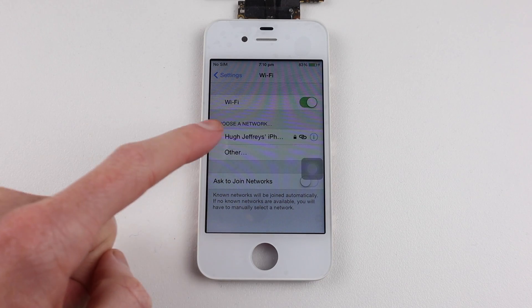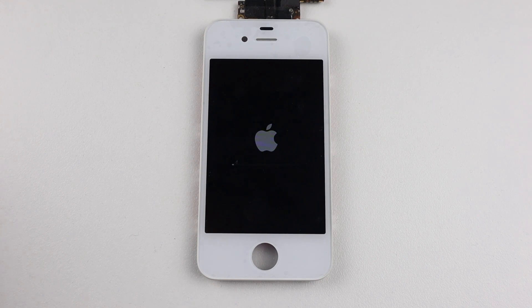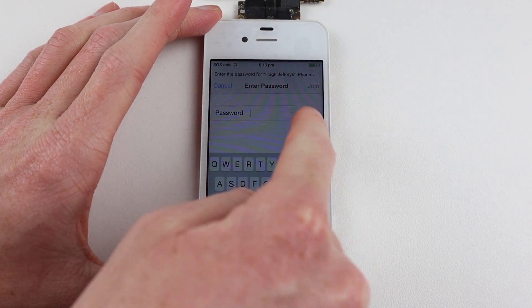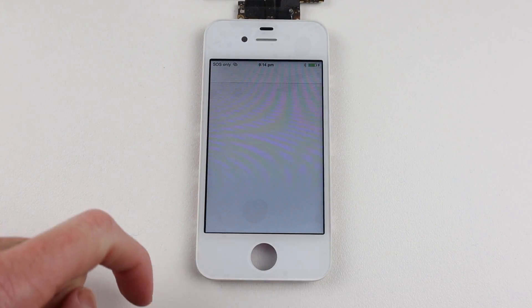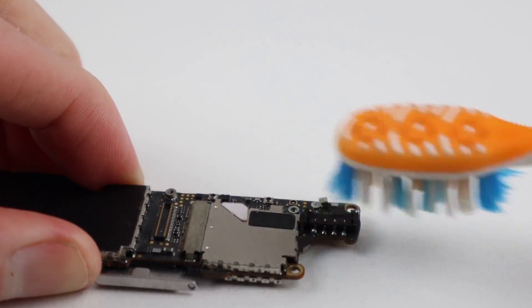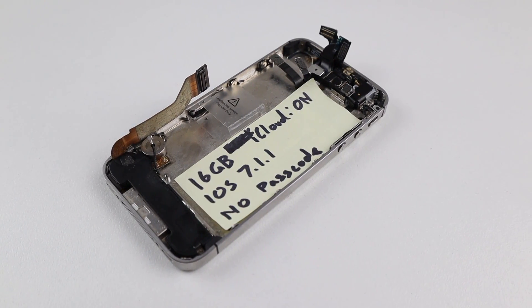Luckily I contacted the original iCloud owner through the contacts app and Facebook Messenger. They replied quite quickly and wiped the device using iCloud.com, removing it from their account — meaning I was able to erase all previous content and data. With the erase completed, this is confirmed as a 16 gigabyte model running iOS 7.1.1. I then gave the battery connector a quick clean with isopropyl alcohol to remove any flux or solder residue.